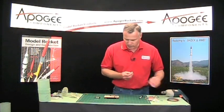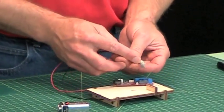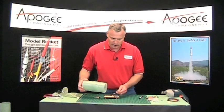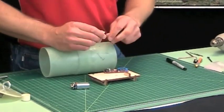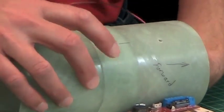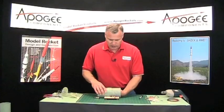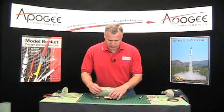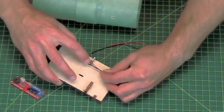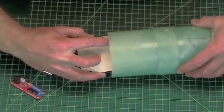On our altimeter board we're also going to need to mount our switch. In this case I'm using a push switch from our electronics mounting kit. That switch is going to go through this hole right here, so that when we're ready to launch we can just stick a screwdriver in there and push that button and we'll be ready to launch. I'd like to put it as close to the middle of the board as possible, and I don't want it hanging off the edge because as we push it in and out of the eBay I don't want it to get hooked on anything.